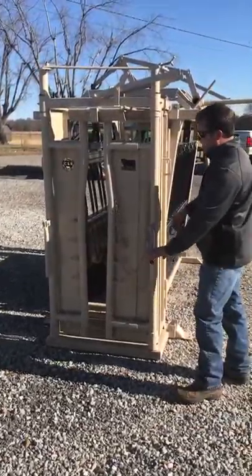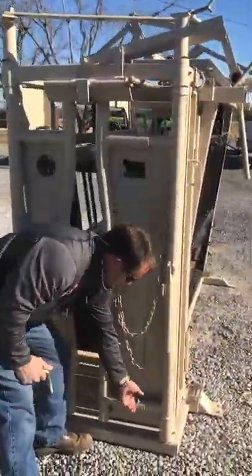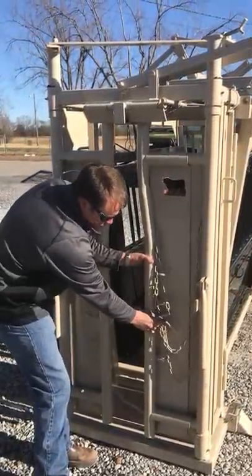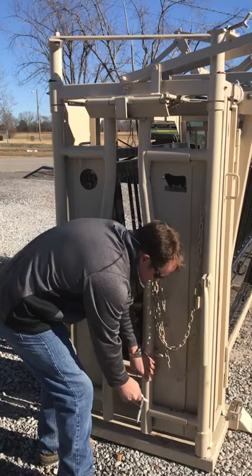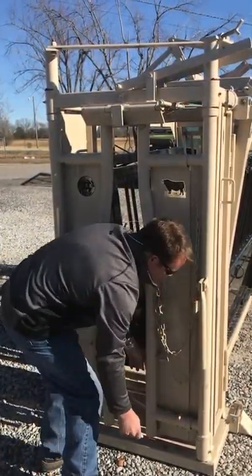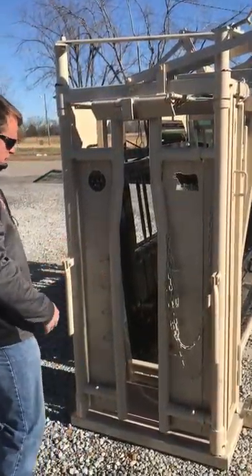We've also got adjustments right here on the front — pull this out, top and bottom, go in and out. Bulls, cows, calves, whatever you want to work. Both sides will adjust in and out.